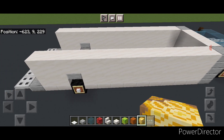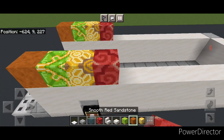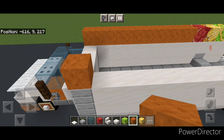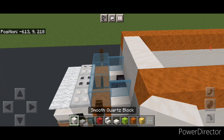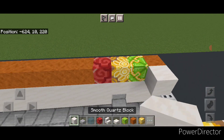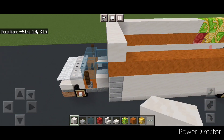Start on top of the back and place a single smooth red sandstone on each side. Then a lime glazed terracotta, a yellow glazed terracotta, and a red glazed terracotta. Then do smooth red sandstone up to the front, and a full row of smooth red sandstone on the other side. Take smooth quartz blocks and put three across the front middle. Then on top of the back do a single smooth quartz on either side, then a yellow glazed terracotta and two lime glazed terracotta. Copy that pattern on the other side. Then do smooth quartz up to the front, across the front, and back down the other side.